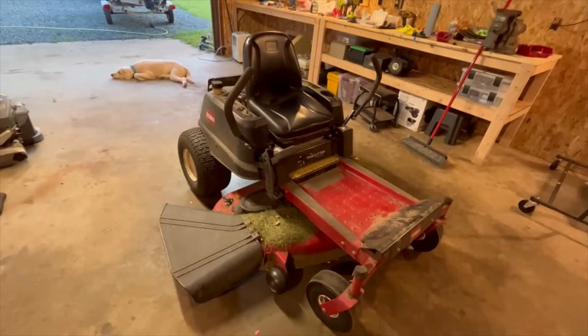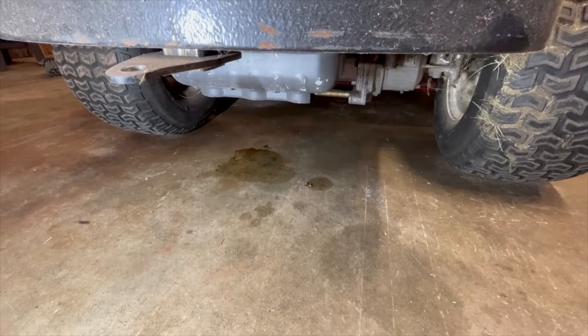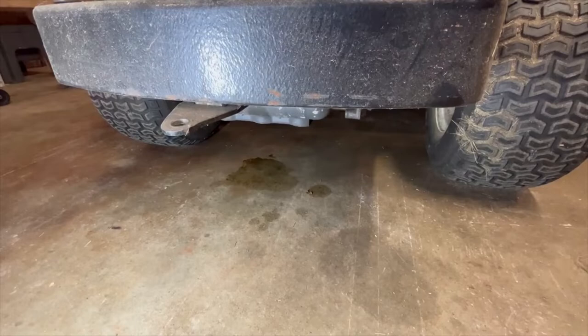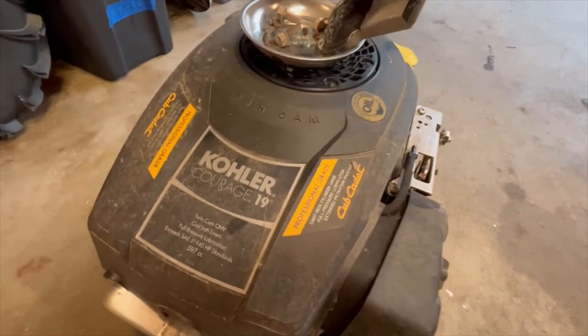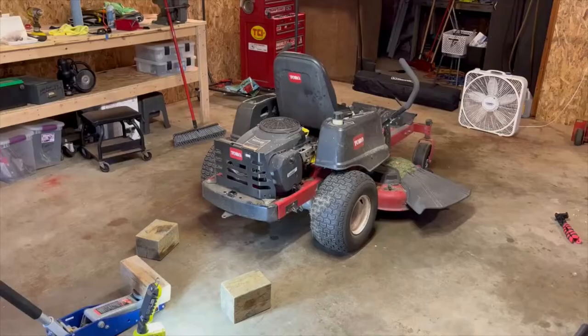I bought this Toro zero-turn mower and it's got an oil leak. I found a Cub Cadet mower with the same Kohler engine and I'm going to swap it out. Here's the motor — it's a Kohler 21, 597cc — and there's the oil leak. Here's the replacement motor: Kohler 19 horsepower, also 597cc, so it should be the same motor.